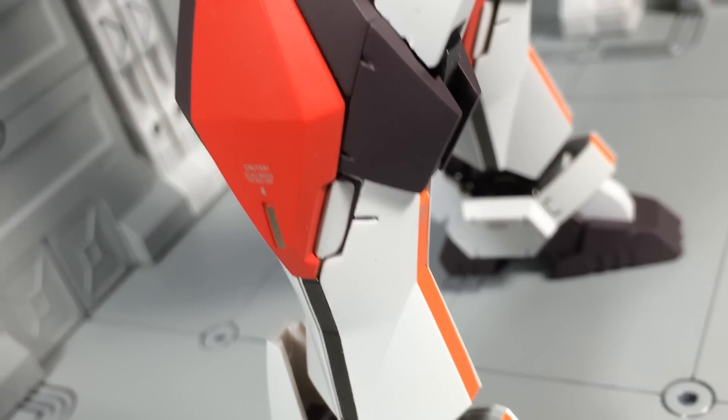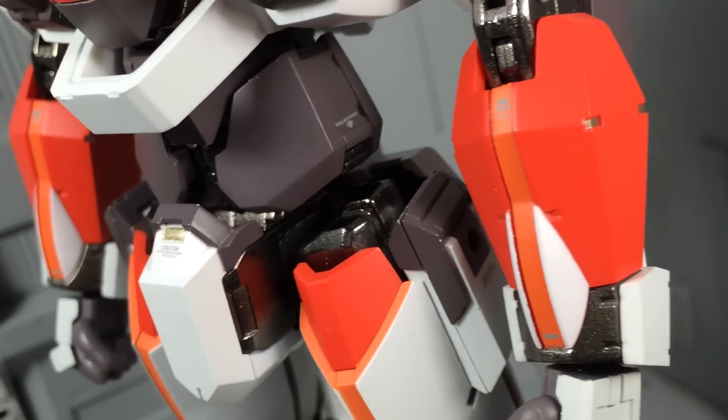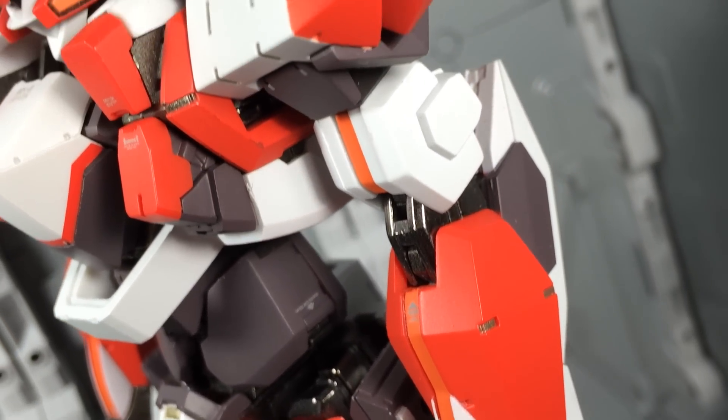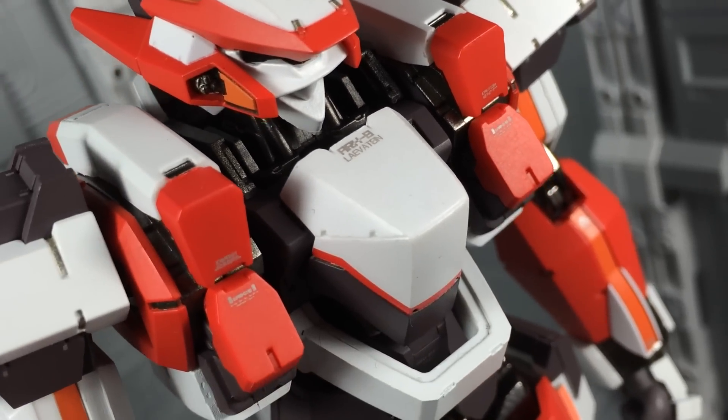Speaking of which, the general design of this Metal Build takes on a real world theme as opposed to the slightly stylized artwork seen in the series. Of course, the differences as a whole are minimal. If anything, this ARX-8 just seems a tad stockier all around.